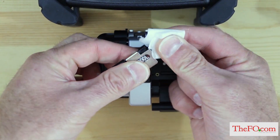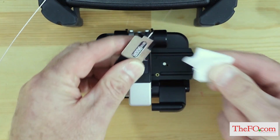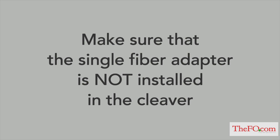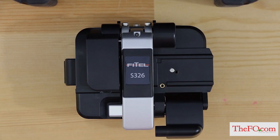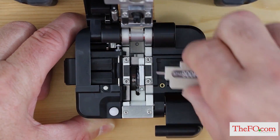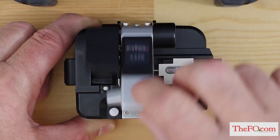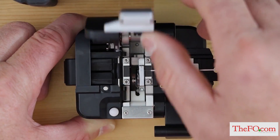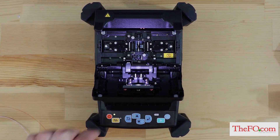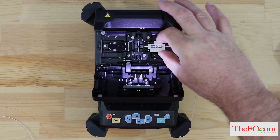Wipe the bare fiber with a lint-free wipe soaked with fiber prep fluid. Make sure that the single fiber adapter is not installed in the cleaver. Open the fiber cleaver and load the removable holder with the fiber into the cleaver and cleave the fiber. Make sure that the holder is referenced correctly in the cleaver. Open the fusion splicer windshield, remove the removable holder with the cleaved fiber from the cleaver and immediately place into the fusion splicer.